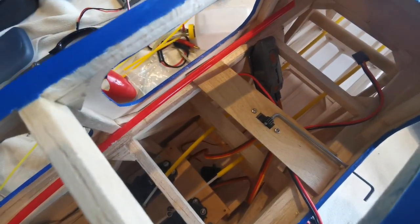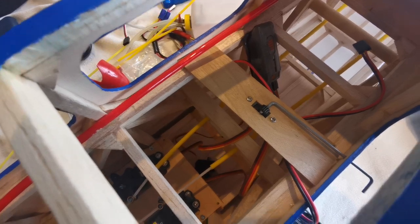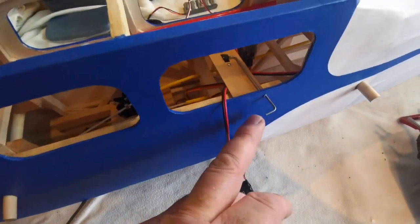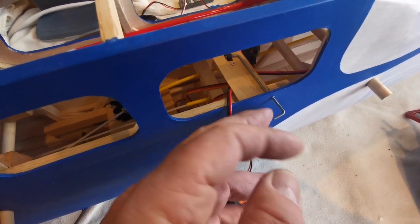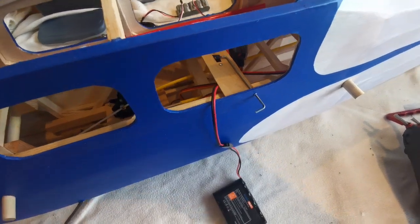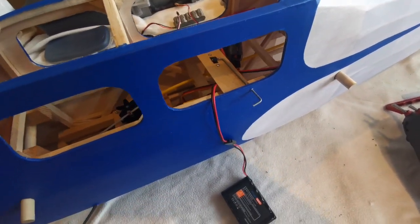I've installed a switch which is activated via a push rod. I may cut this bend off and replace it with a nice brass knob on the end that I'll actually lock tight on — I think I probably will.